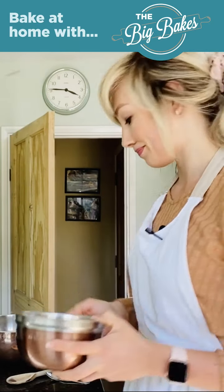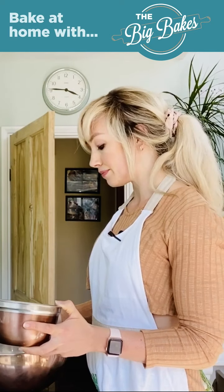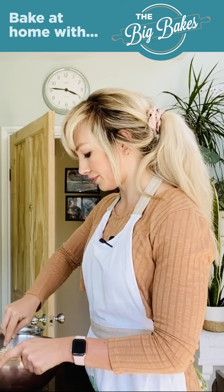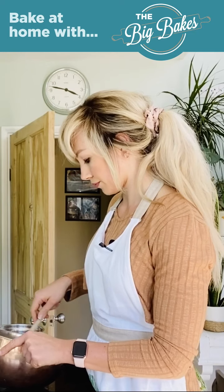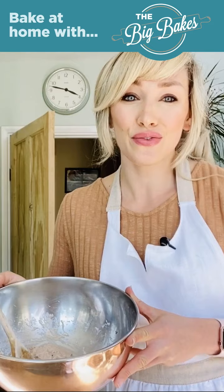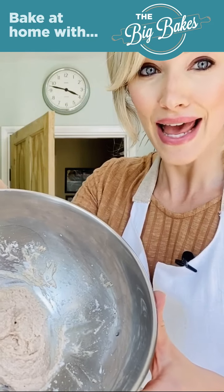I'm going to fold that in really gently and we need to be careful here not to knock too much air out of our egg white. I'm just going to use a wooden spoon, but if you've got a spatula you can use a spatula. Once that's all folded in it should feel sort of like a mousse-type consistency.